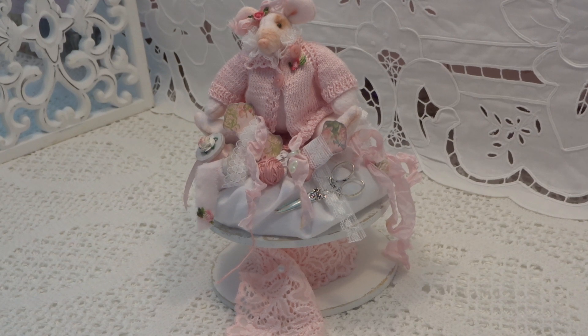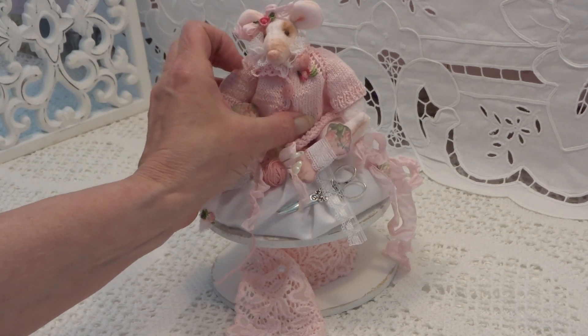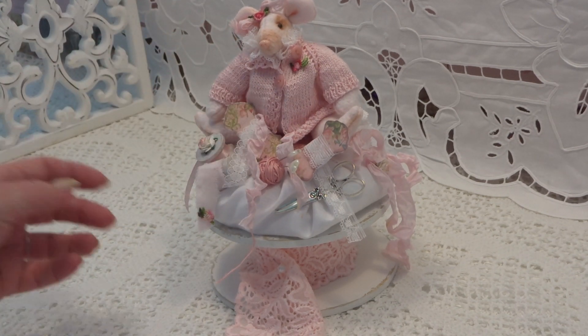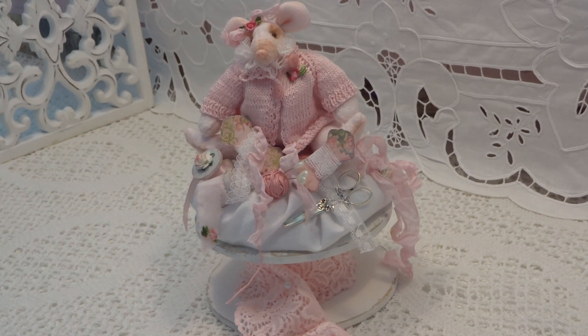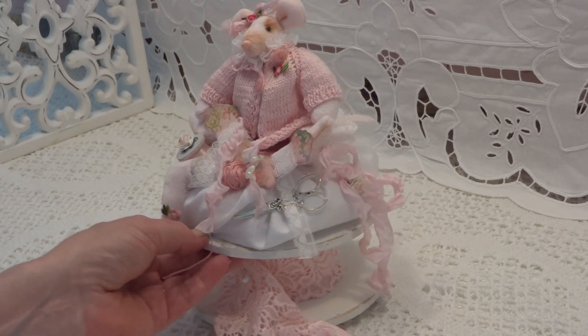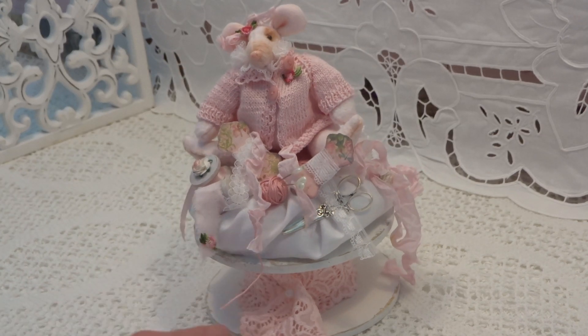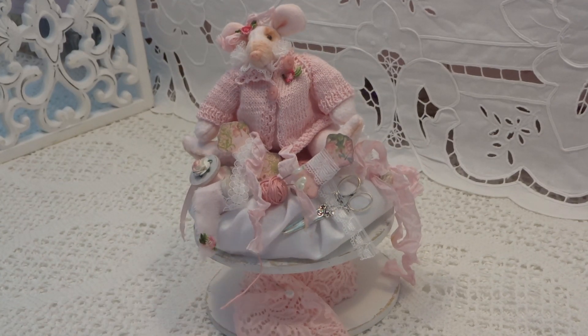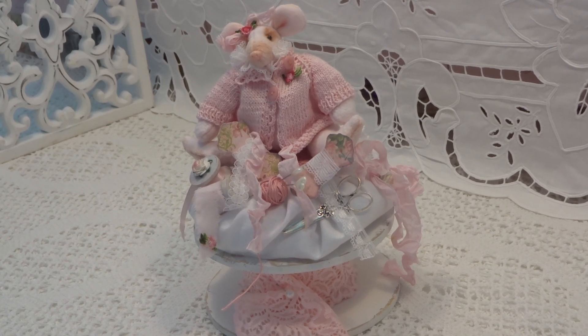And my next mouse, she will be much thinner, and maybe a little bit larger. This is my mouse on a spool. I hope you like it. Please leave me a comment and let me know what you think. And I see you next time in another video. Thanks for watching. Bye for now.